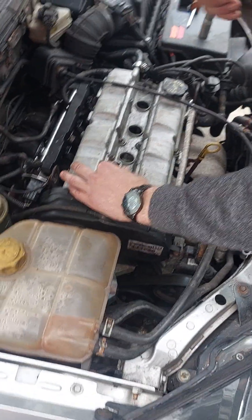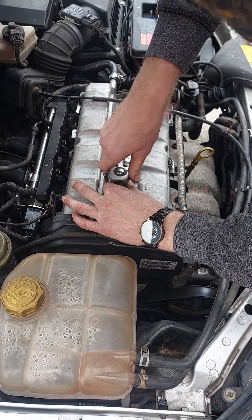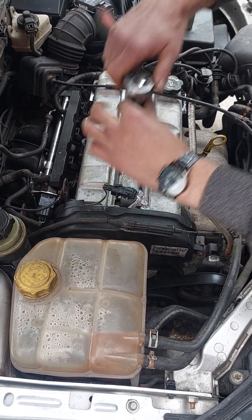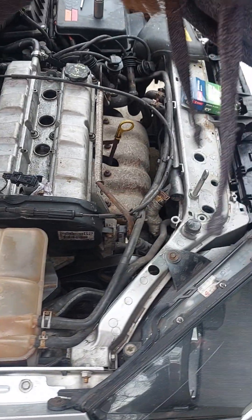A slight nip, Lurch — that'll do, beautiful. On to plug two.